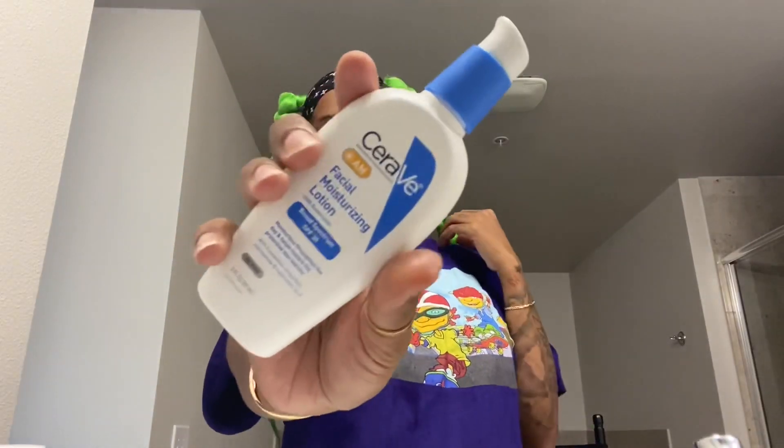I'm going to take my AM CeraVe facial lotion that has SPF in it. Now that I've used it for a while, I notice a difference when you actually use sunscreen on your face versus when you don't — even in general on your body. Don't forget the back of your hands too — they always say what you do to your face you should do to the back of your hands. That's the way you keep your hands young.